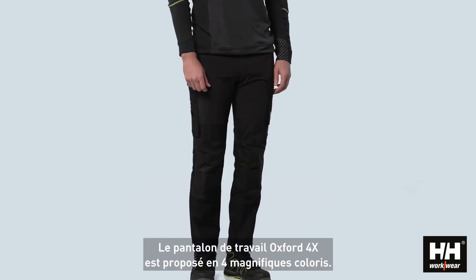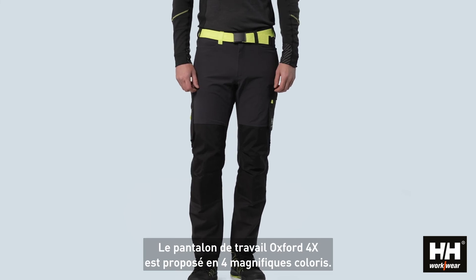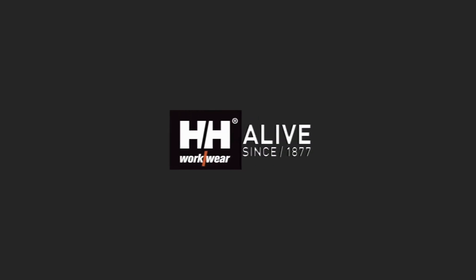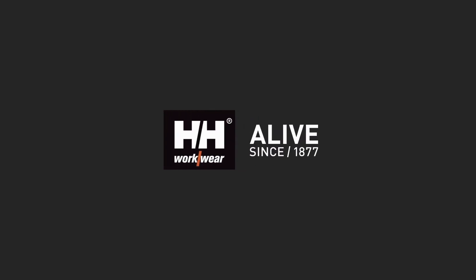The Oxford 4X work pant is launched in 4 beautiful colorways.